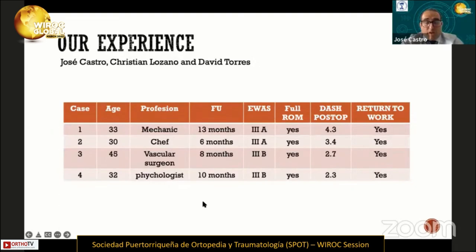In our experience, we have four patients. All of them returned to work, all of them have full range of motion, and the DASH score was lower.